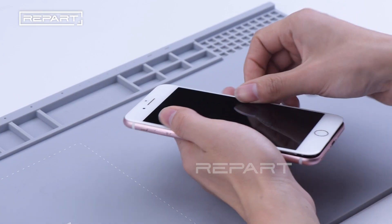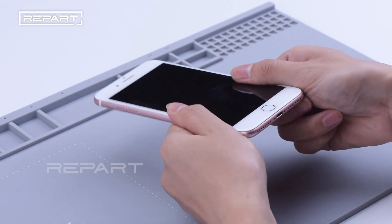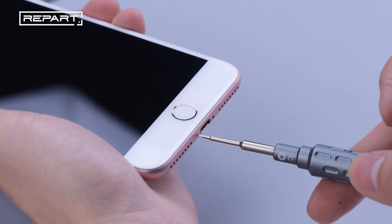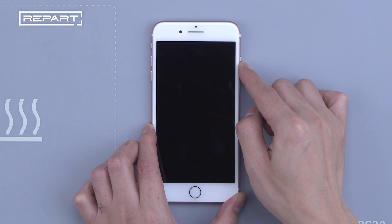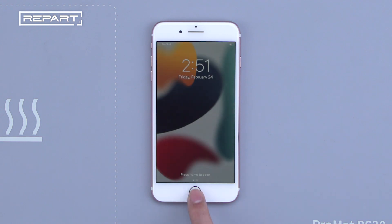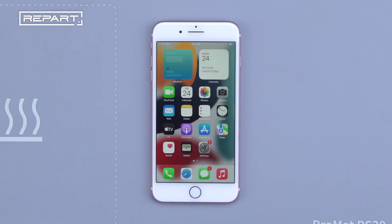Take off the waterproof adhesive around the frame and buckle the phone screen back into place. Turn it on — everything's fine. Thanks for watching.